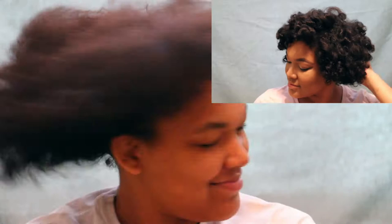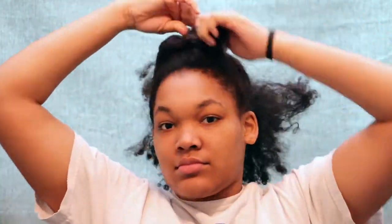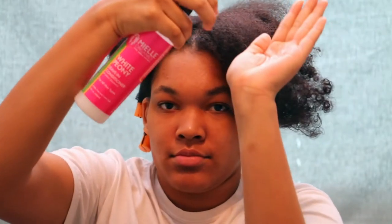Hey you guys, it's AK Beauty. I'm serving you a new look today — if you want to know how I got this cute roller set on this dry, dusty old wash-and-go, keep watching. Here I'm splitting my hair into two parts on camera, but essentially it's four very messy, chunky clumps of tangled hair.